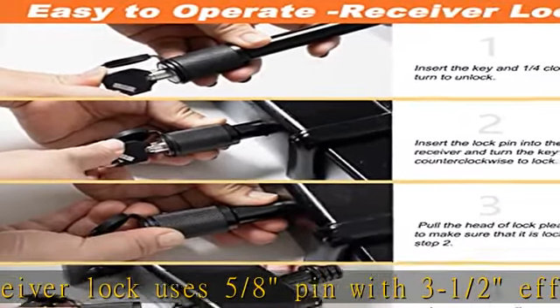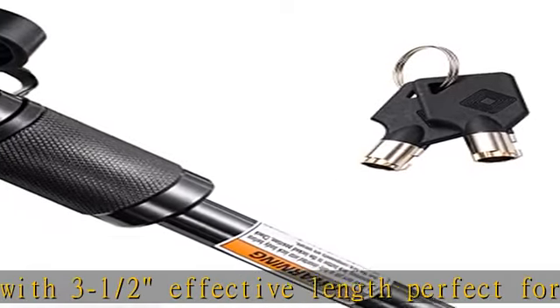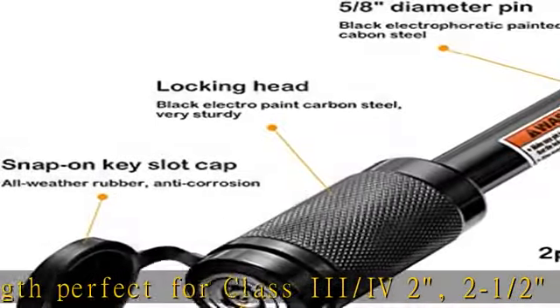The trailer receiver lock uses black electrophoretic painted carbon steel — solid and hard to bend. Features a 360-degree rotating head, making it easy to handle.